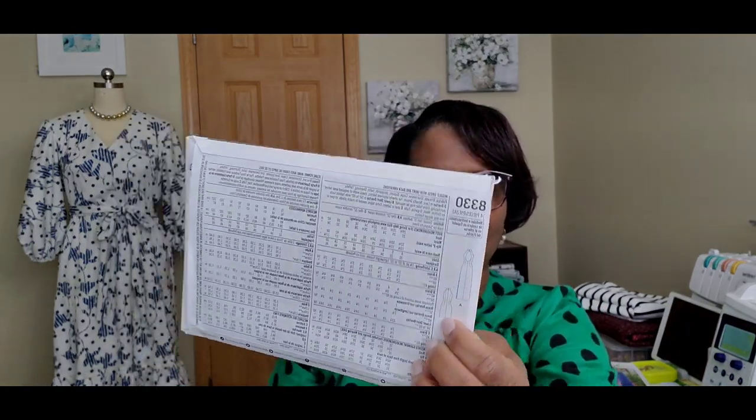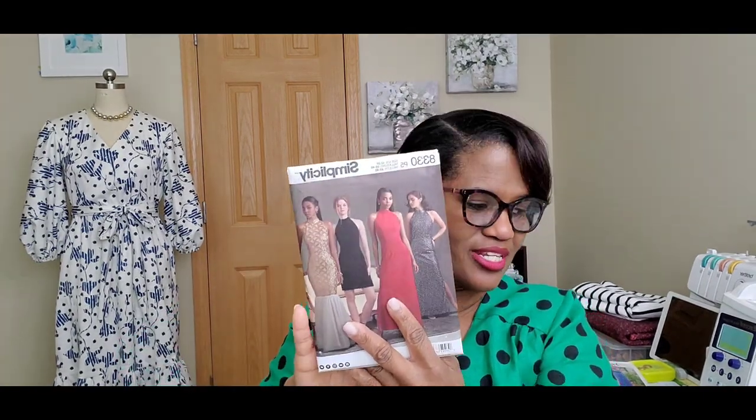The next one from my haul is Simplicity 8330. I've made it before but I've gained weight since then — I made it in a size 10 but now I fluctuate between a 12-14 top and a 14-16 bottom. So I bought a new copy. My little black dress idea — I absolutely love this one. It's really neat and cute, and the back has coverage which I like. I want my back covered even if there's a little exposure, not something wide open. I think Simplicity 8330 is a nice one to have in my stash.